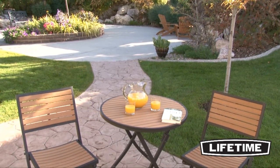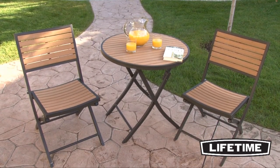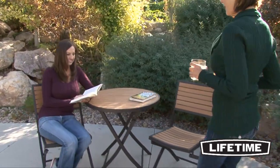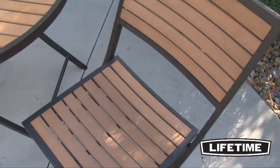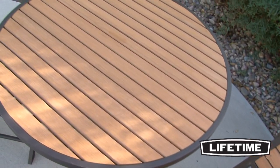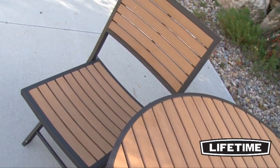With quality construction and innovative designs, Lifetime makes a variety of lawn and garden products perfect for your home. Giving you the extra space to enjoy an afternoon outside, the Lifetime Bistro Set is the perfect addition to your patio or backyard. This charming Bistro Set from Lifetime Products features a 29 and a half inch diameter table with two folding chairs for intimate patio dining.